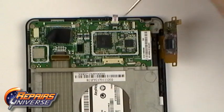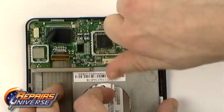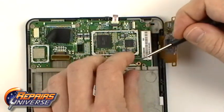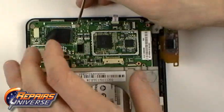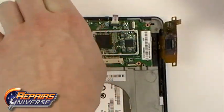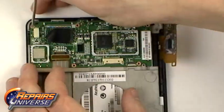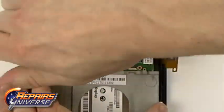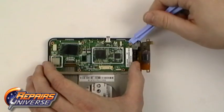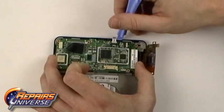Remove the six small Phillips screws holding the motherboard in place. With the screws removed, use a safe open pry tool to lift around the outside edges of the motherboard and carefully remove it.